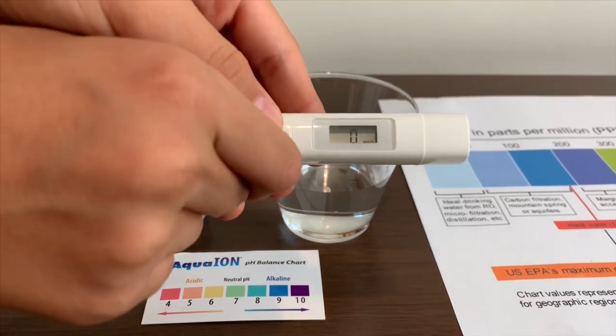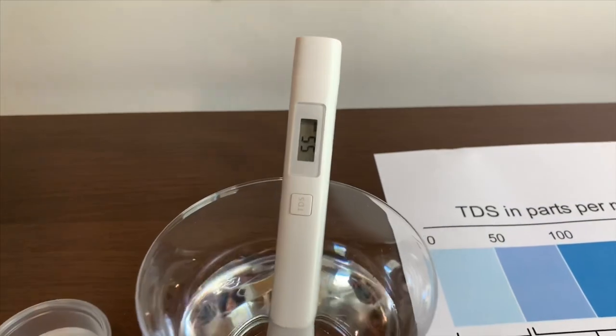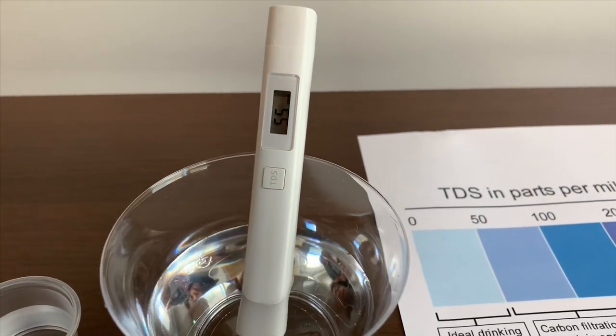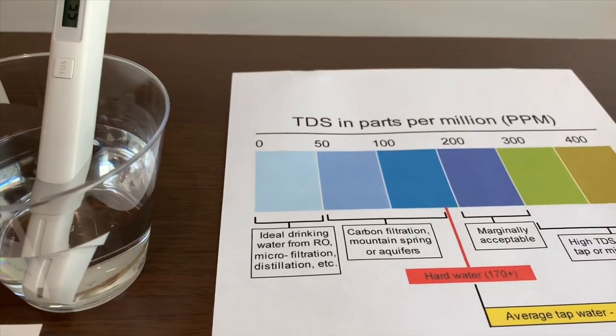Turn on the TDS tester and put it in with a twist. 55. That is an okay level.